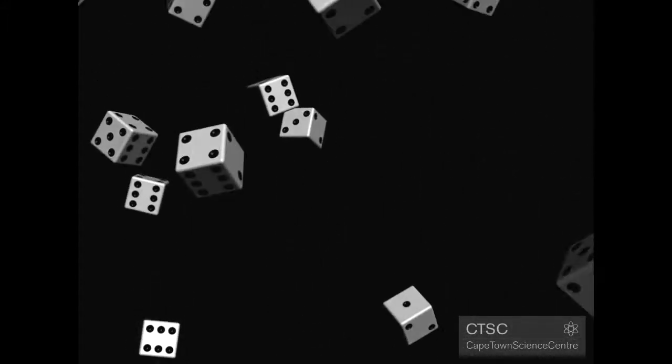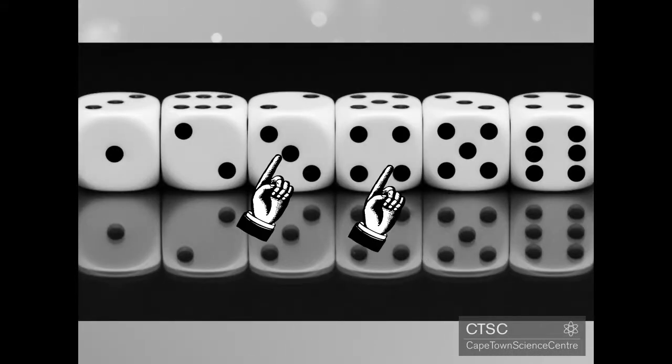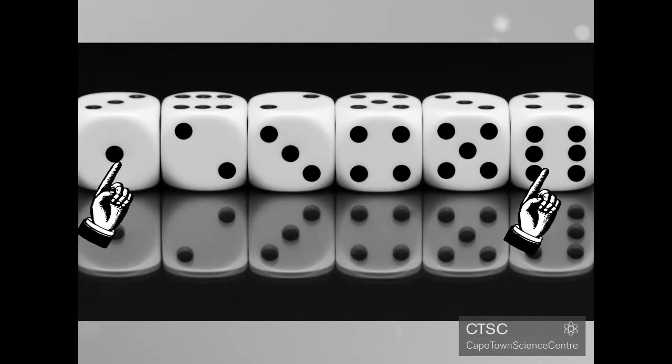If you look at any regular dice, you should find that each of the opposite sides add up to 7. So 5 and 2, 3 and 4, 6 and 1. This will definitely help you in solving this puzzle, so keep that in mind.